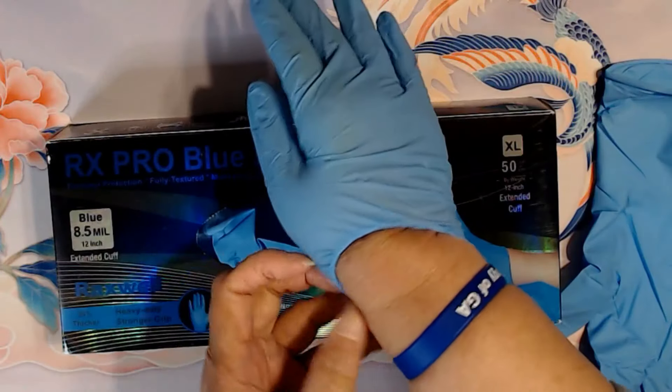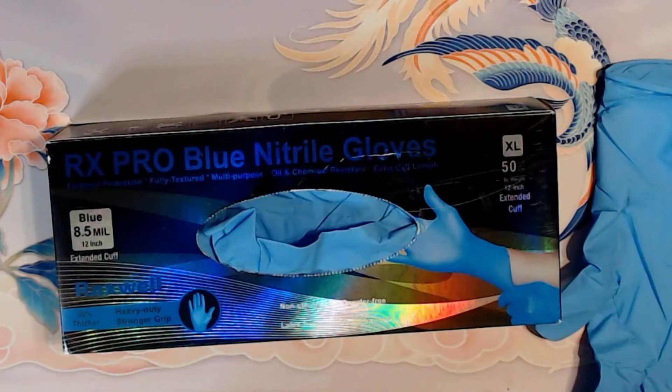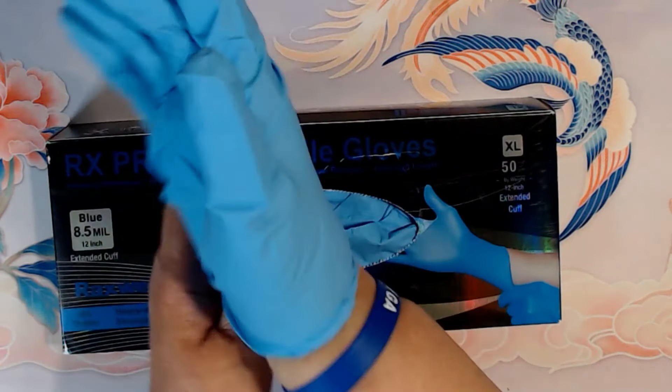With the regular type of gloves, they are thin and they tear. So when you're doing heavy-duty house cleaning, they're not the best ones, but with these, they are thick.